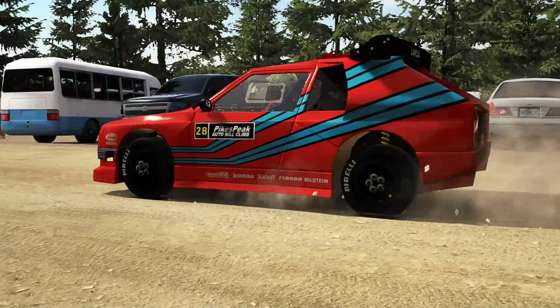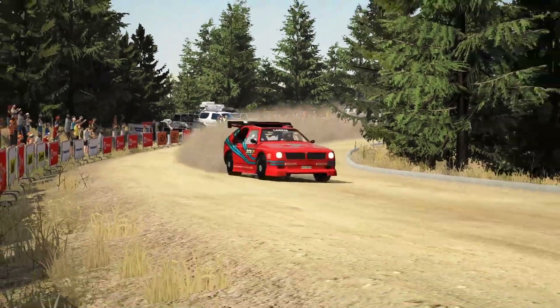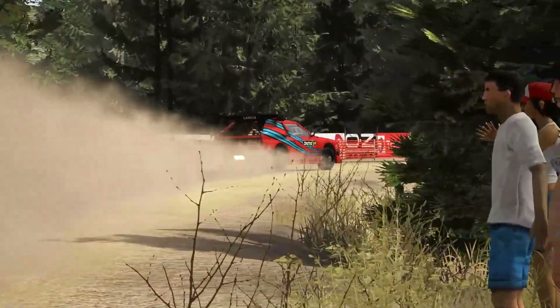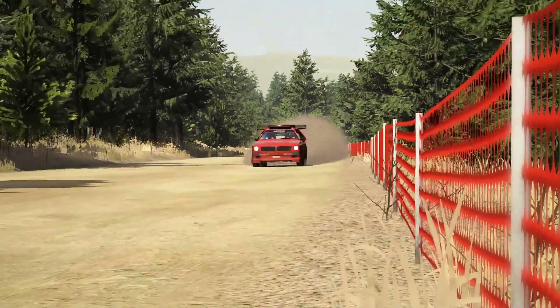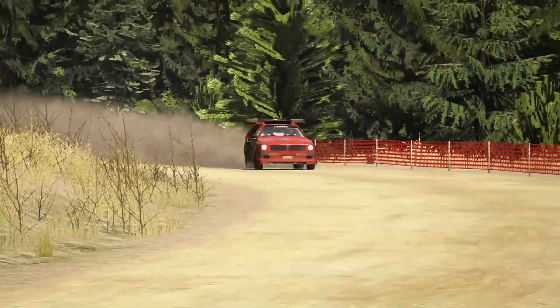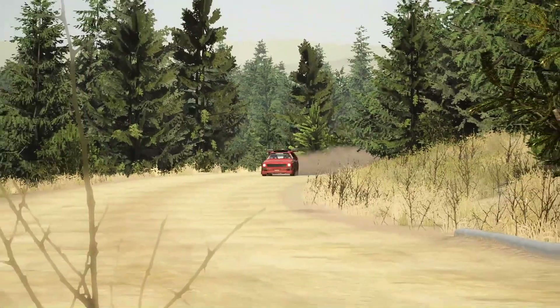Welcome to Inside Sim Racing. I'm Billy Strange and in this edition of Test Drive we are checking out the newly released Lancia ECV — that's Experimental Composite Vehicle — in SLRE. Thanks to Spatial Dragon for suggesting a go on the 1988 version of Pike's Peak, the all dirt version in the game.